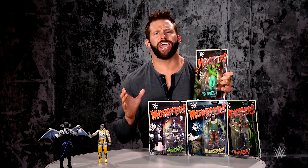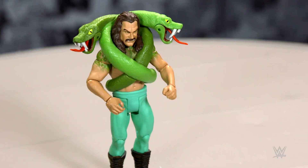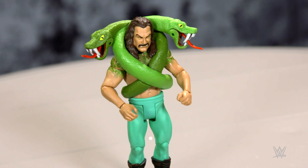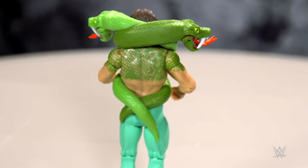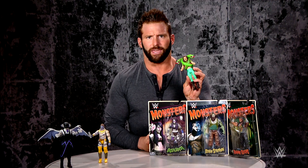Next up is Jake the Snake Roberts as The Creature. Let's open them up. Check out Jake the Snake as The Creature — he's got scales on his skin on his back, he's got a double-headed snake, and the mouths open and close, they're articulated. Very detailed figure.